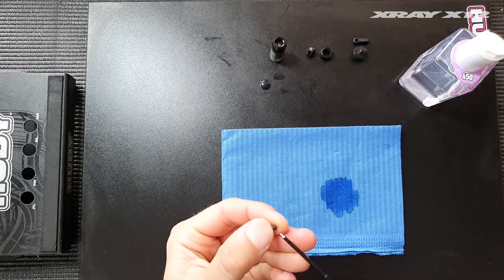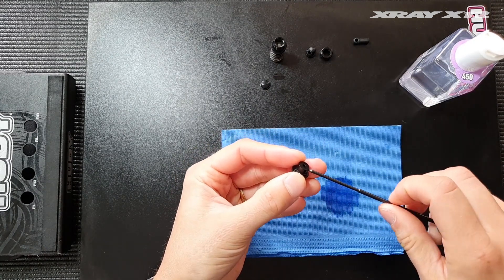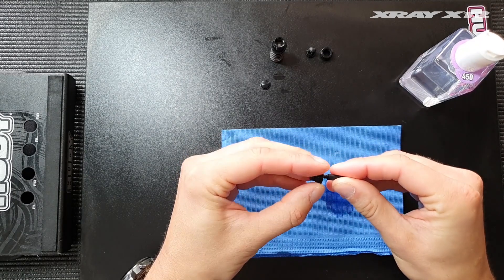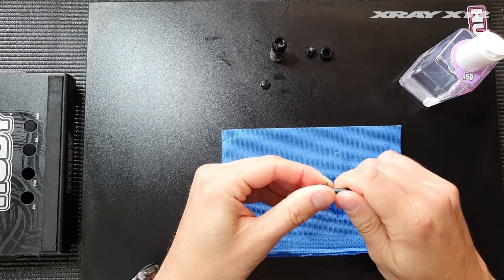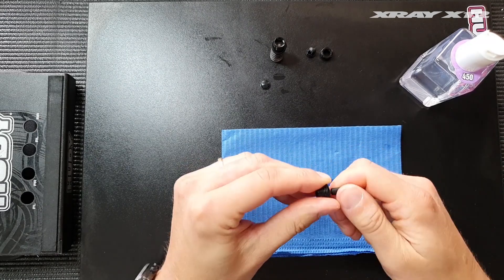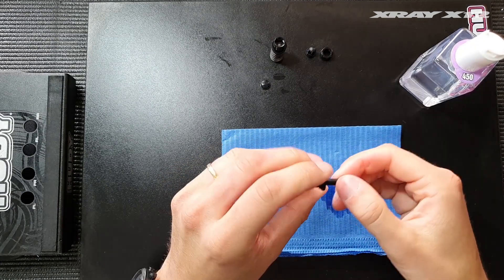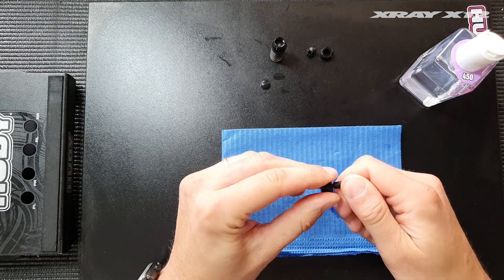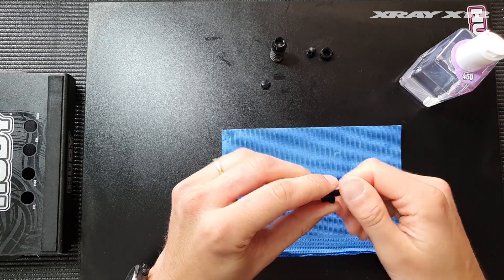Then we need to assemble these bits here. Put the set screw into the bottom part of the shock with thread on the bulk up. On the new car the shock is shorter compared to the long shock option of the old car, so we will only need the bulk up — we don't need any extension like we've used on the shock in the past.